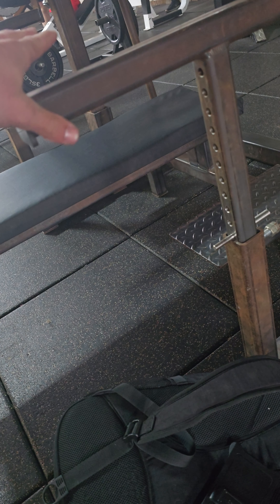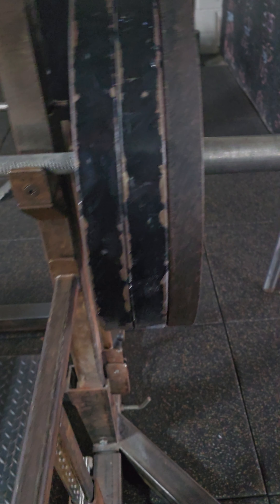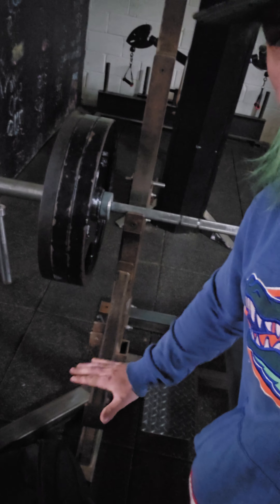I have an adjustable bench set so that when the weight is down it comes halfway up. I'll start by putting the bar down here and going from the stop position up. If you don't have an adjustable bench, you can use a squat rack — if they have safety bars, you can do the exact same thing. Anyway, I'm going to get set up and get to it.